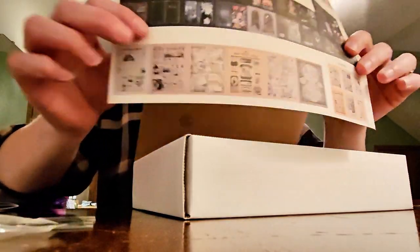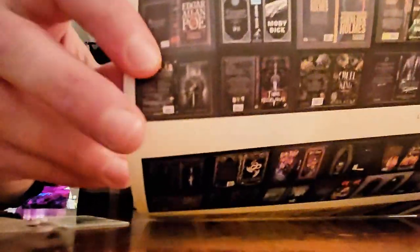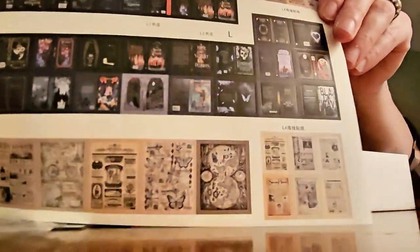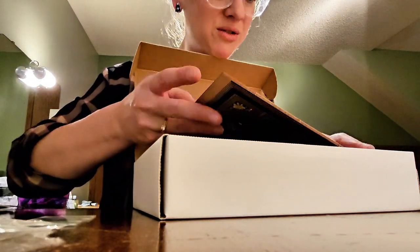Oh my gosh, these are stickers of books that you'll be putting on — they're like book jackets! So you make the teeny tiny books and then you wrap them with these book jacket stickers. Are you kidding me? That's amazing! This particular book nook has a very magical, dragon-y theme.